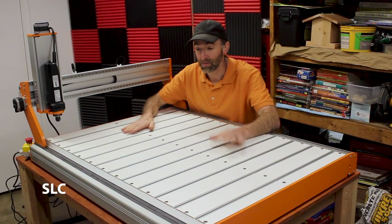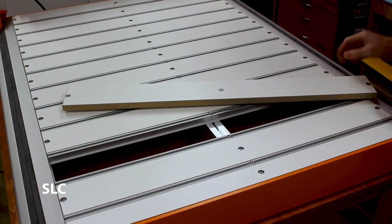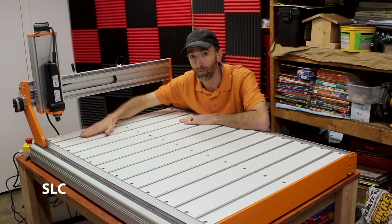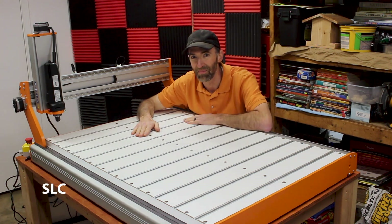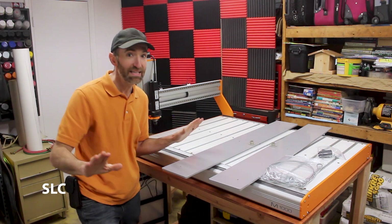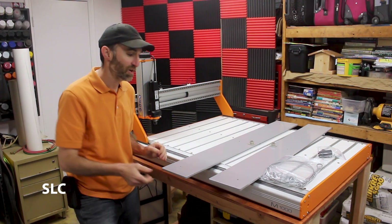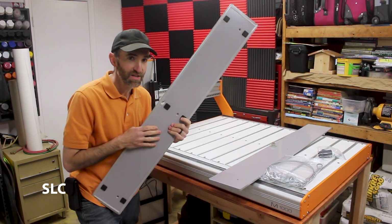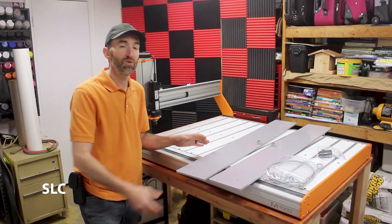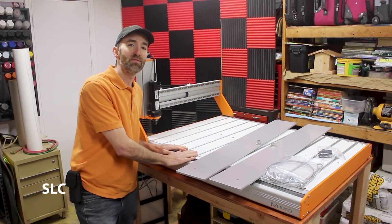A really cool feature about this machine is the ability to remove these top layers and actually drop it down to a lower level — just in case you have a really thick slab and need that extra room. There's not enough room through the normal height so you can lower it down. And not only can this tabletop be lowered, it can actually be removed completely. Because of this long Z-axis on this unit, you can get some vacuum panels and attach these to the bottom of your unit.